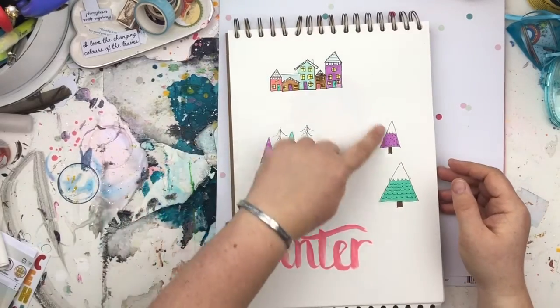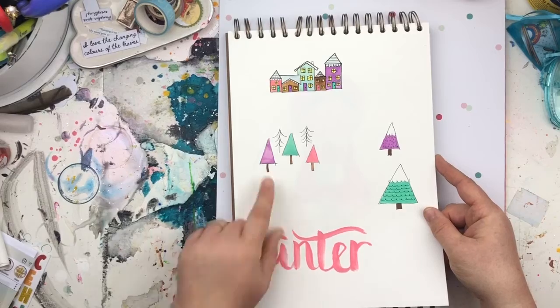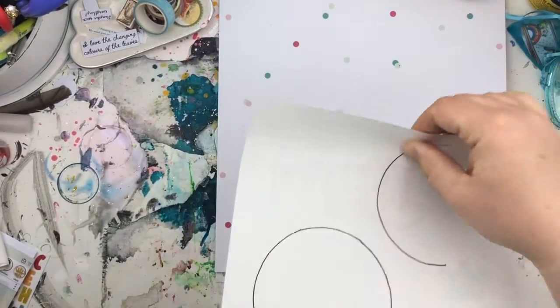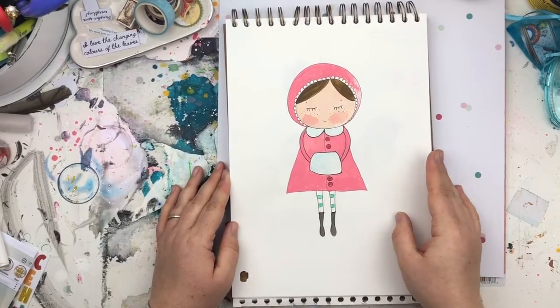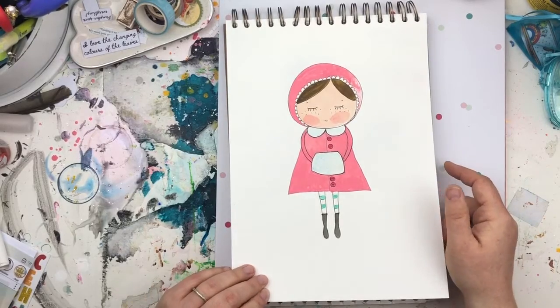We've got some little illustrations that ended up going inside of the snow globes. I did actually end up using these — sometimes you just play and experiment. This little girl ended up going inside of a snow globe.